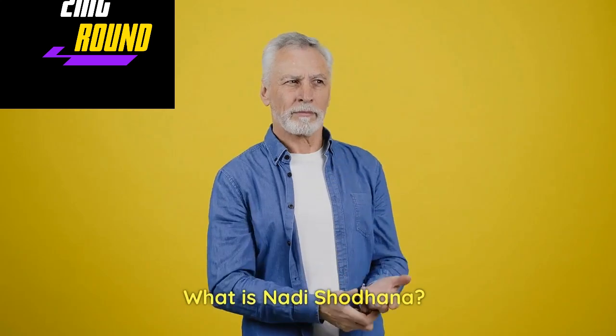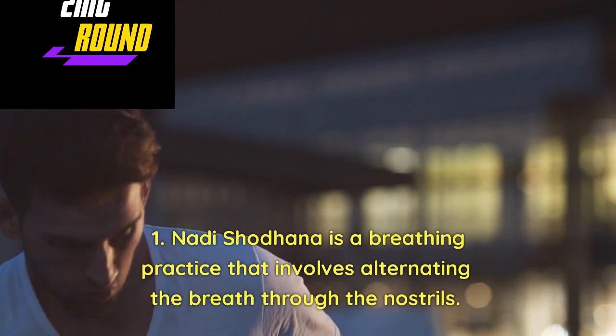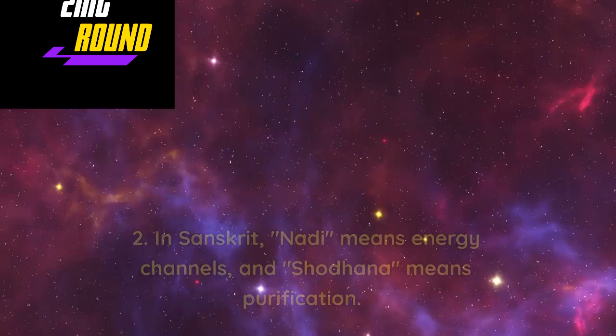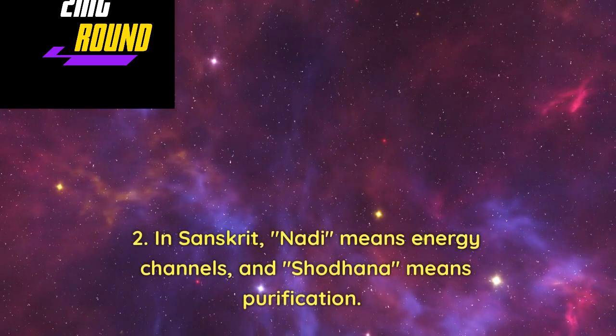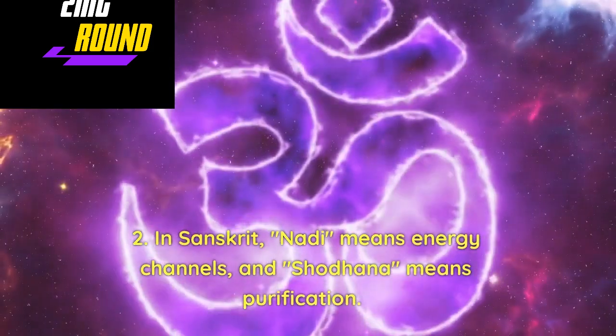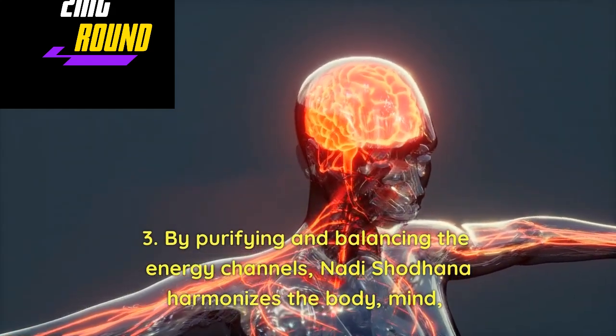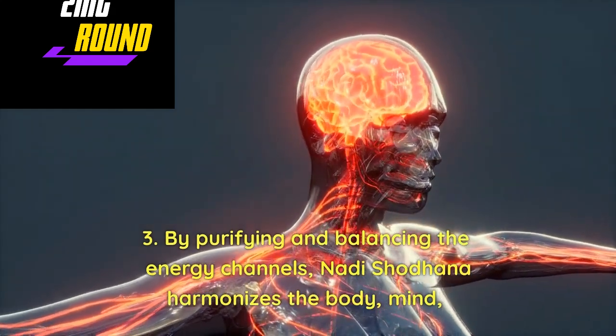What is Nadi Shodhan? Nadi Shodhan is a breathing practice that involves alternating the breath through the nostrils. In Sanskrit, Nadi means energy channels, and Shodhan means purification. By purifying and balancing the energy channels, Nadi Shodhan harmonizes the body and mind.